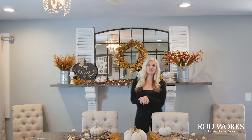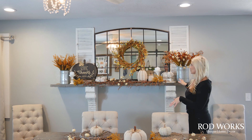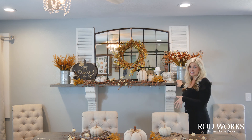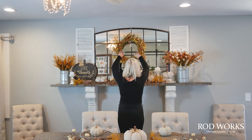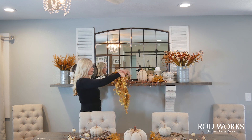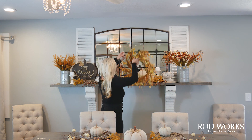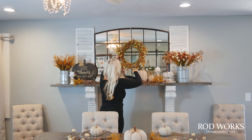I want to show you how we put together this mantle look. This is my everyday mantle that I change out seasonally. I start with my big mirror, and I always keep a wreath hook on there. People always ask how I hang my wreath — I simply keep that hook on there and slip the wreath right on.